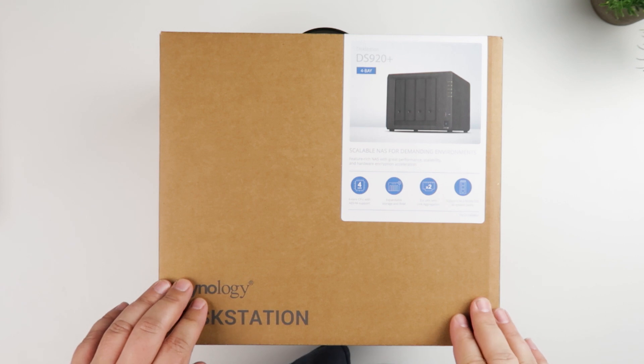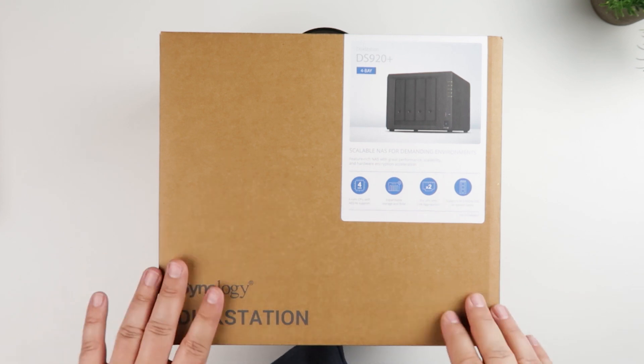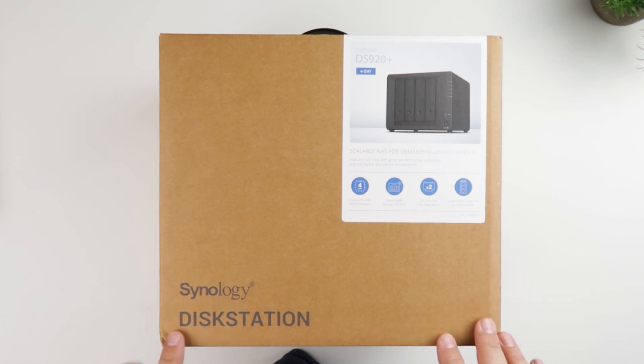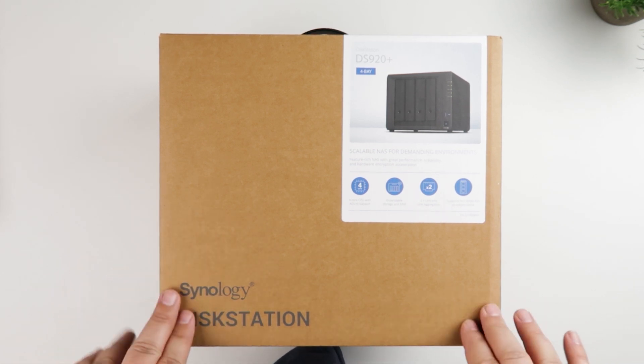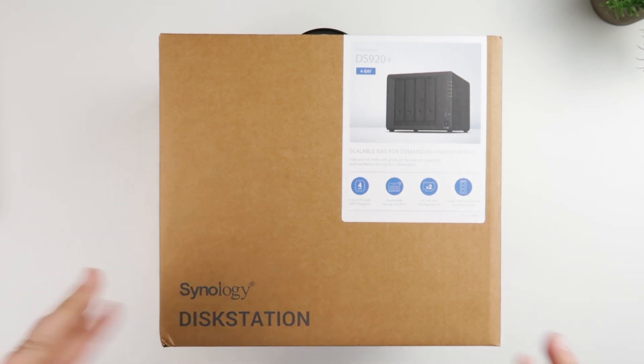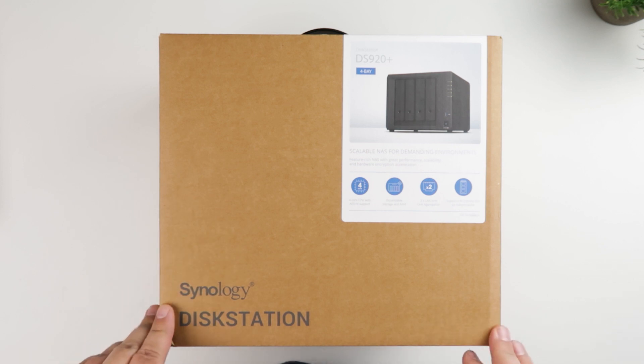Hey everybody, this is Andrew from T is for Tech, and today I've got a really cool gadget from Synology to take a look at. This is a Synology disk station, and first I want to thank Synology for sending this over to the channel for an unboxing and initial first look.